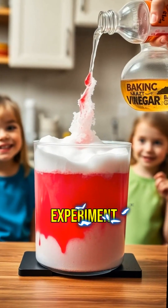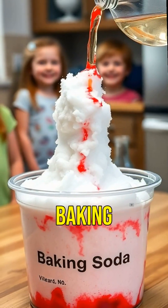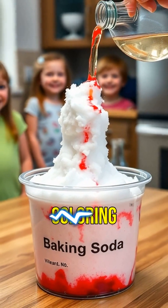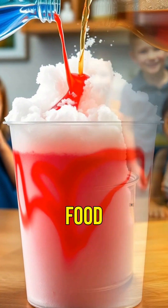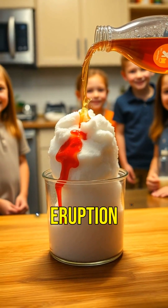For our final experiment, let's make a homemade volcano. You'll need baking soda, vinegar, and food coloring. Place the baking soda in a container, add a few drops of food coloring, and pour in the vinegar. Watch the eruption.